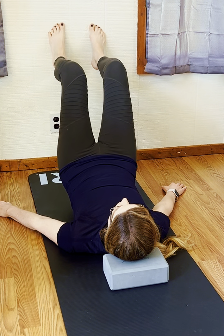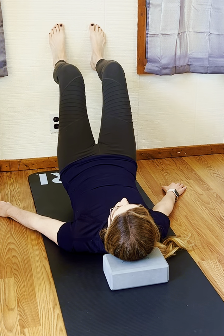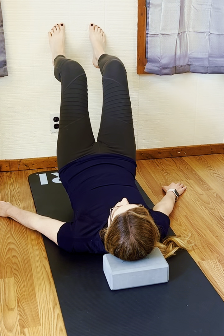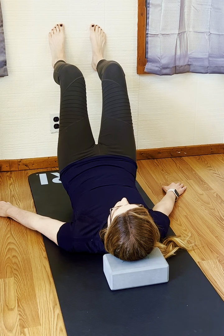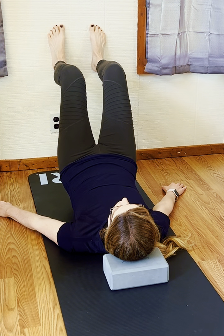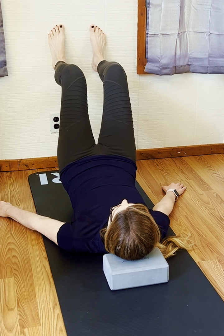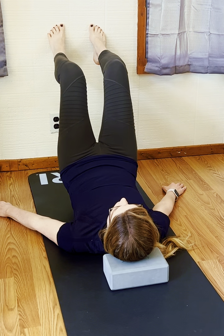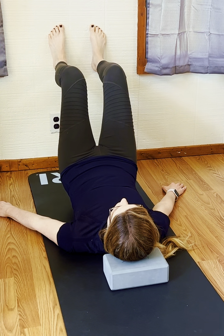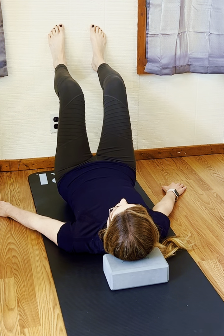Bringing both feet to the wall — you could repeat on either side or come to both feet at the same time. If one of your knees starts to fall out to the side, you could always hold a yoga block in between your legs as you're in this bridge, working those hamstrings and calves in this co-contraction. Nice, slow heel lifts.